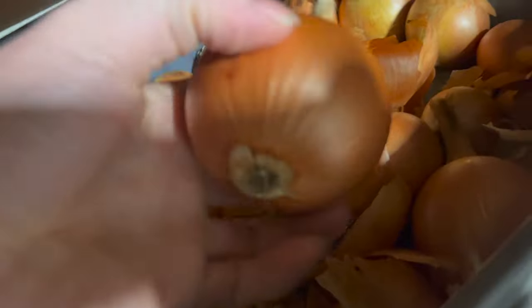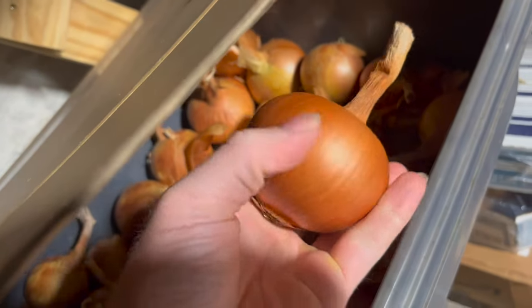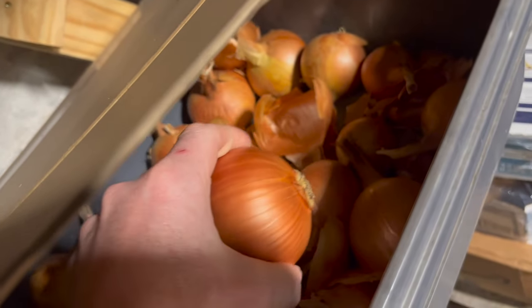They love to be harvested in their prime. So about July, you're good to go.